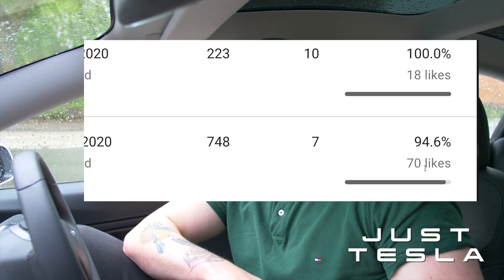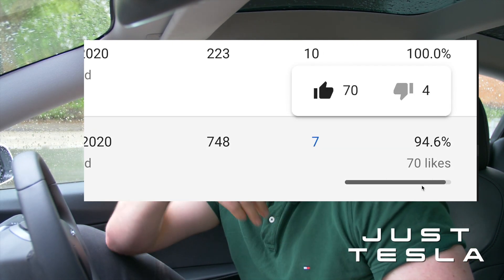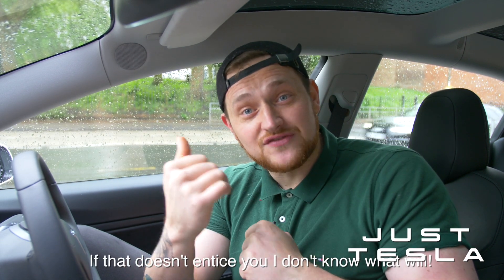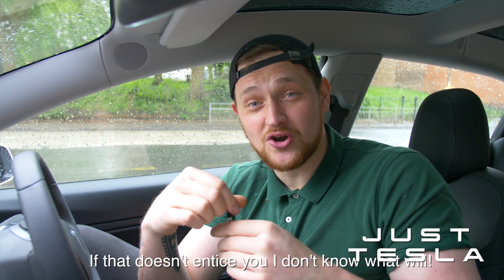Firstly, I want to say we absolutely smashed the 50 likes — thank you so much. Could we try and hit 100 likes? I really appreciate it. If we hit 100 likes, I will eat an obscure piece of fruit in the next video. It's a promise. I'll find the most obscure piece of fruit and eat it in the next video.